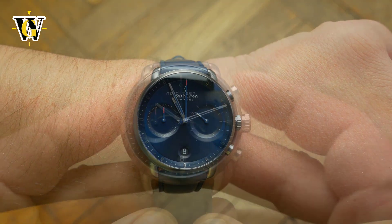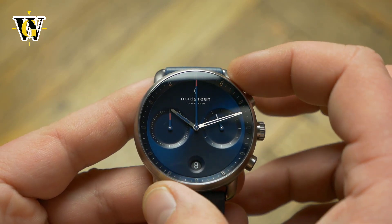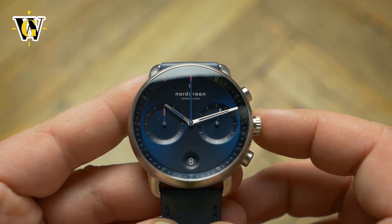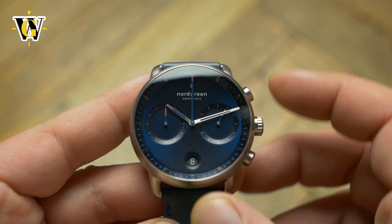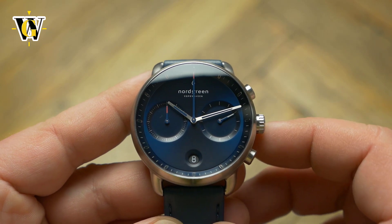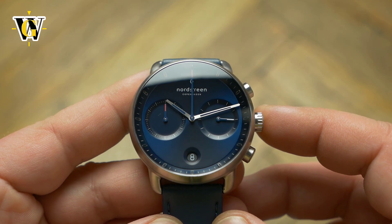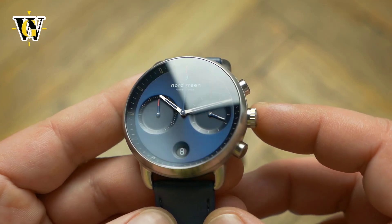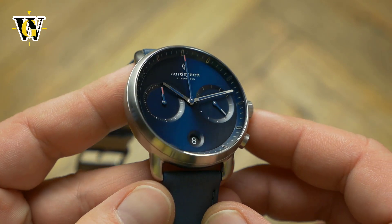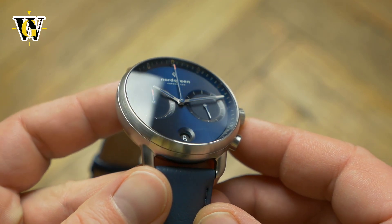Despite the humble lug-to-lug, the watch gives out a lot bigger presence as the dial is almost the entire size of the watch. You basically have a 40mm dial, while for example a Seiko SKX007 that has roughly the same case size has a dial at around 30mm in diameter. The result is a huge difference in wrist presence. So even though the specs would make this watch fit perfectly on my 6.7 inch wrist, I find the dial too big for my taste. But luckily I can look past it, as the dial itself is pretty stunning.